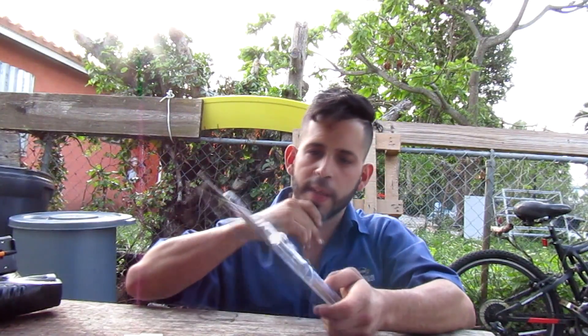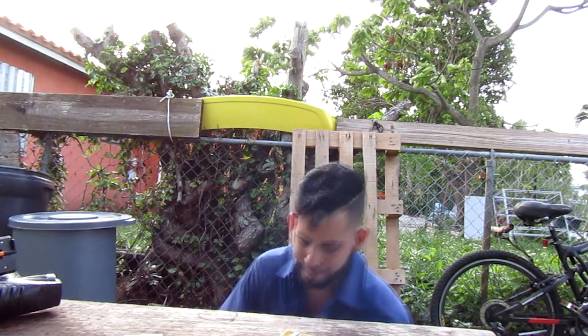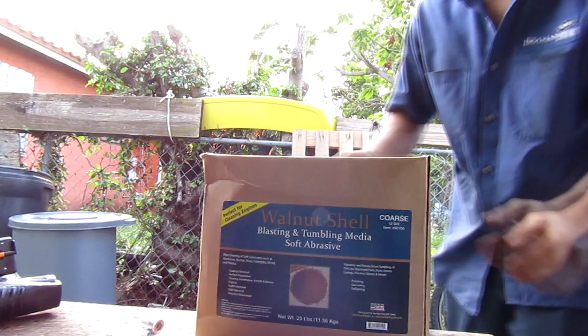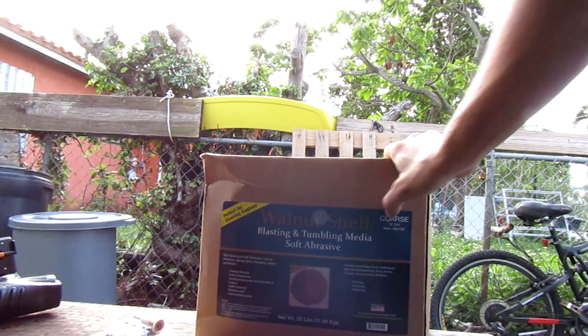This video I'm going to teach y'all how to make a homemade sandblaster. You'll need quick connects from Harbor Freight, a four-piece air gun from Harbor Freight, a Pepsi bottle, and walnut shells from Harbor Freight — they're like 20 or 25 dollars for 25 pounds.